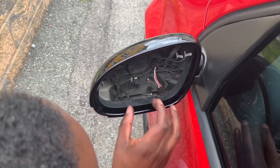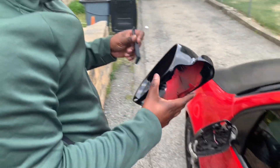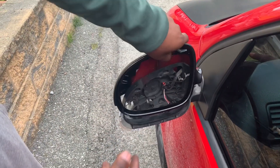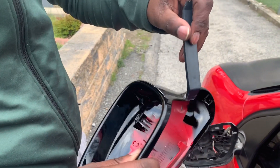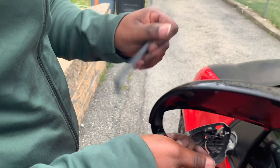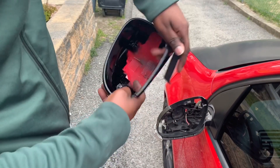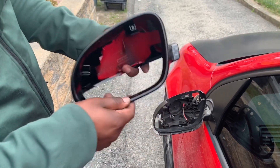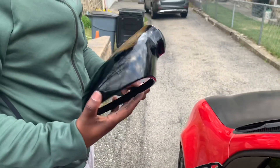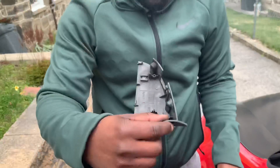There's one more bolt holding this piece in, so go ahead and take that off. To take this cover off, work your way around the whole outer edge without trying to crack it — it should pull off. If you have a hard time, put your hand underneath it just a little bit and go from the inside as well, lightly pulling, because this is very fragile ABS plastic and it will break.